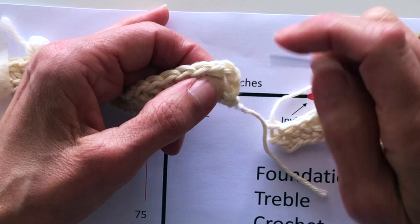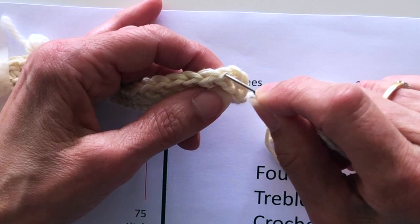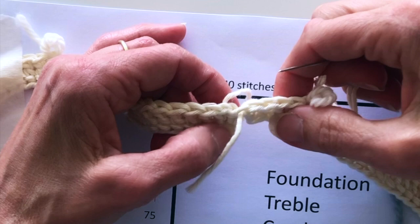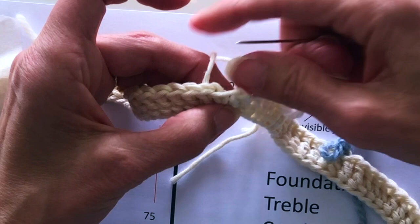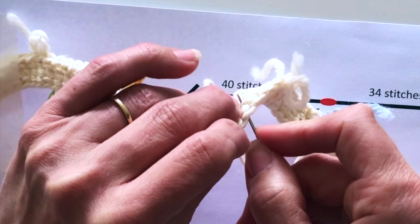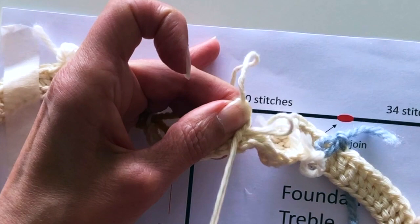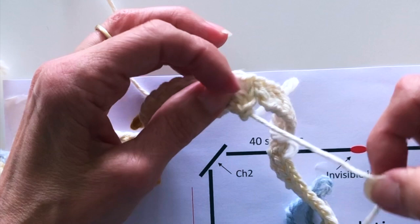When creating an invisible join you don't use the chains — you use the stitch at the top of the treble, that V at the top is what we're looking for. Insert your needle through both the front and back loops of that stitch. It's a bit fiddly because the two ends are separate. Then insert your needle into the center of the last stitch on the edge that we're joining. To make sure the invisible join doesn't come apart, weave your yarn in a few times so the join is nice and secure.